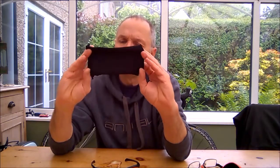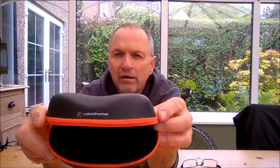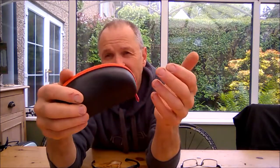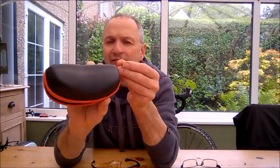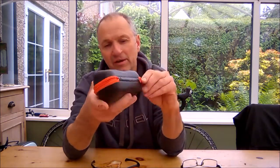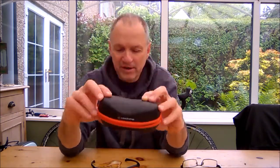The bit I like most is they give you a really nice hard glass case, and it's quite strong — you can't really bend it or anything. It's a lovely place to keep them, and they fit in nicely all folded up inside. You could probably use this for other glasses as well. It's got the Naked Runner emblem on it.